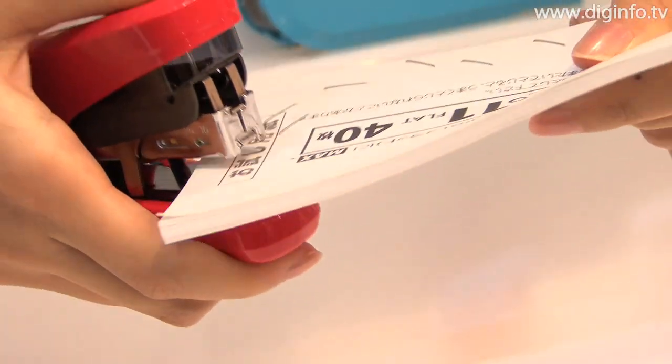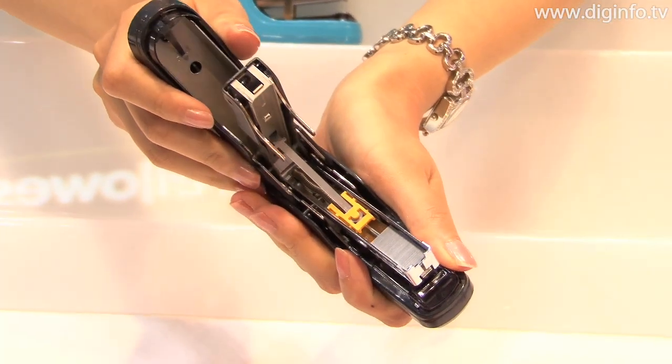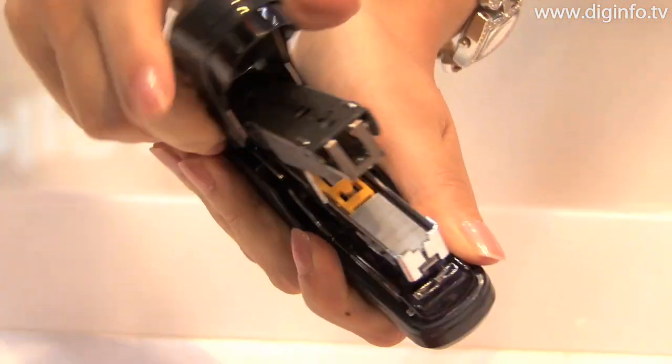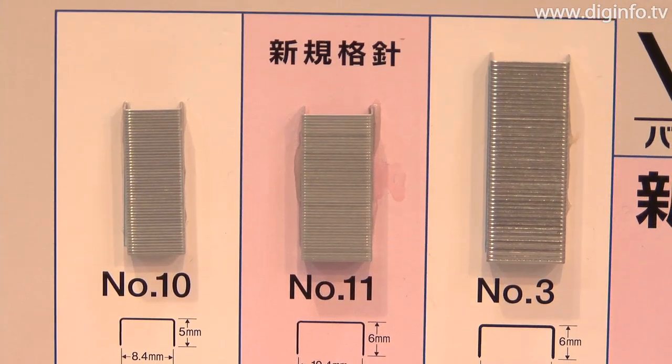The VIMO11 Flat uses No.11 special-purpose staples with a new specification. These staples are made from the same wire as the No.10, but their penetration length is 6mm, as opposed to 5mm for the regular No.10 staples.